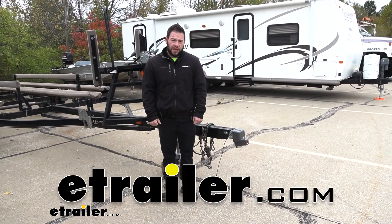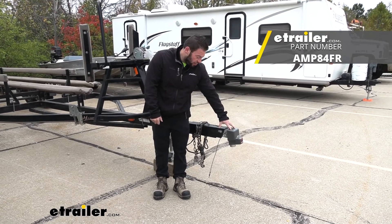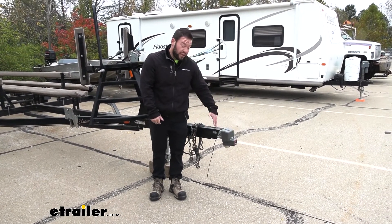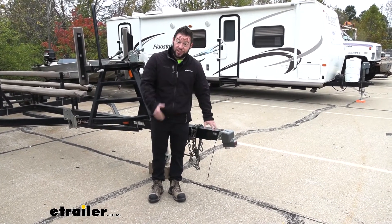What's up everybody? It's AJ with eTrailer.com. Today we're going to be checking out this Amplock square coupler lock on a two inch ball. It's going to be a heavy duty lock to put at the end of your coupler so that nobody can mess with you or fool around. It's made out of cast iron, so that's how heavy duty it is. Let's check it out.